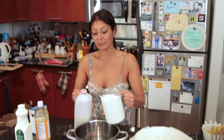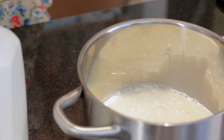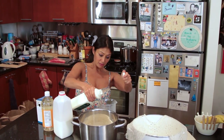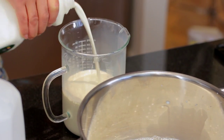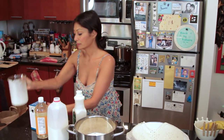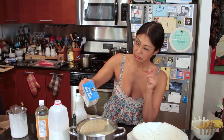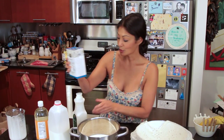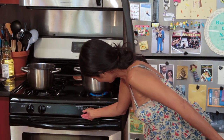So I have my four cups of milk, I got my two cups of heavy cream, and about one tablespoon of salt. Off to the stove I go — get that burner on.